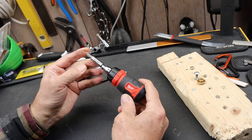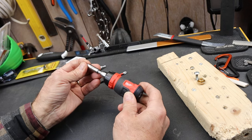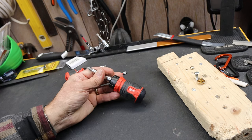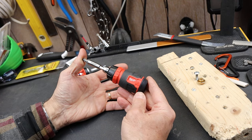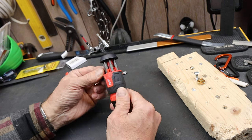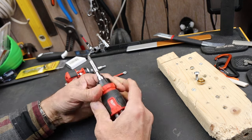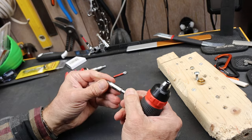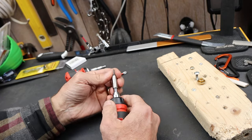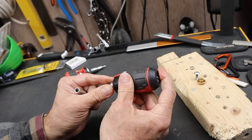Anyway, this is part of a couple of new ratcheting screwdrivers that Milwaukee has. They also have a longer one — I think it's a 27-in-1 because it's got a whole bunch of different bits and does some other stuff. This one is called an 8-in-1: it has six bits in the back, one bit in the chamber, and you can use it as a quarter-inch nut driver. It also comes with this little stubby quick-lock extension, which makes it nicer to use but also gives you the option to just drop the bit right in the end, making it incredibly short.